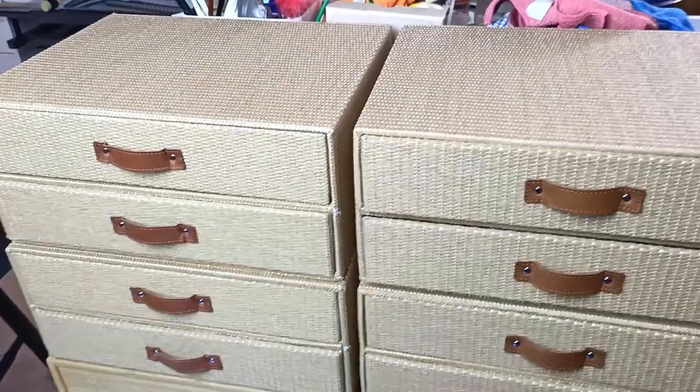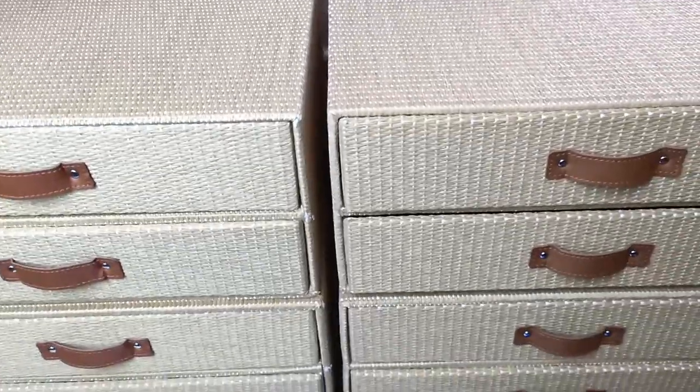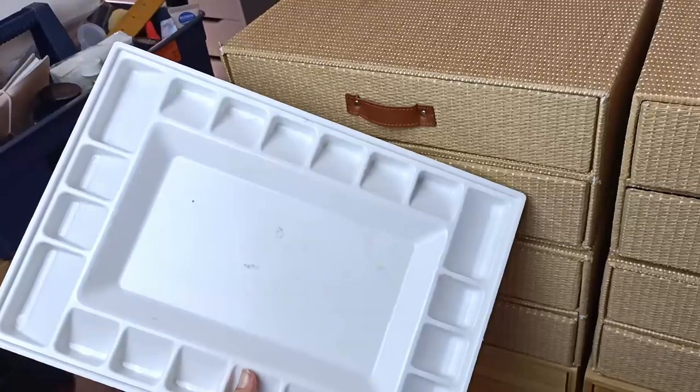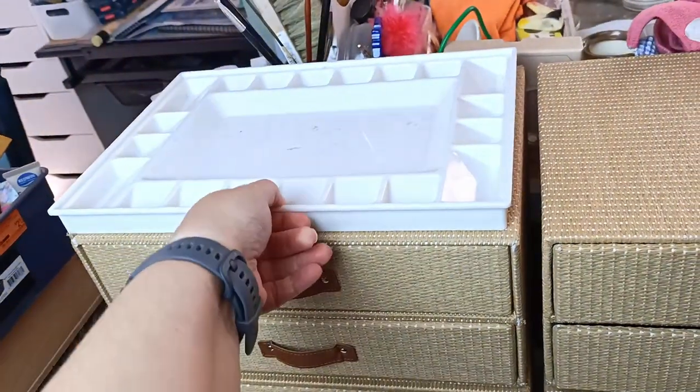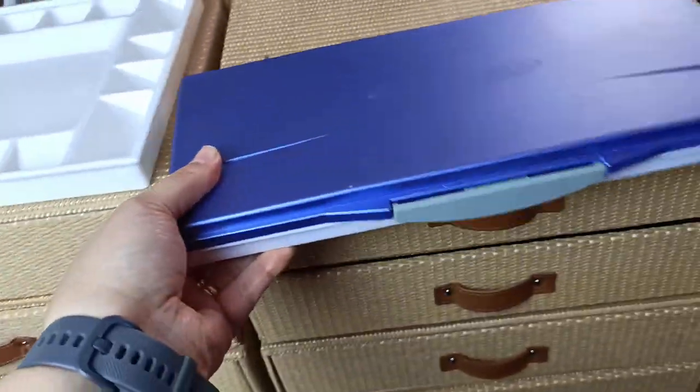I'll link them in the description below if I can find them, but as I said they were on clearance so I don't know if they still have them in stock. There were white versions as well though. And of course I can't leave the top of them empty.